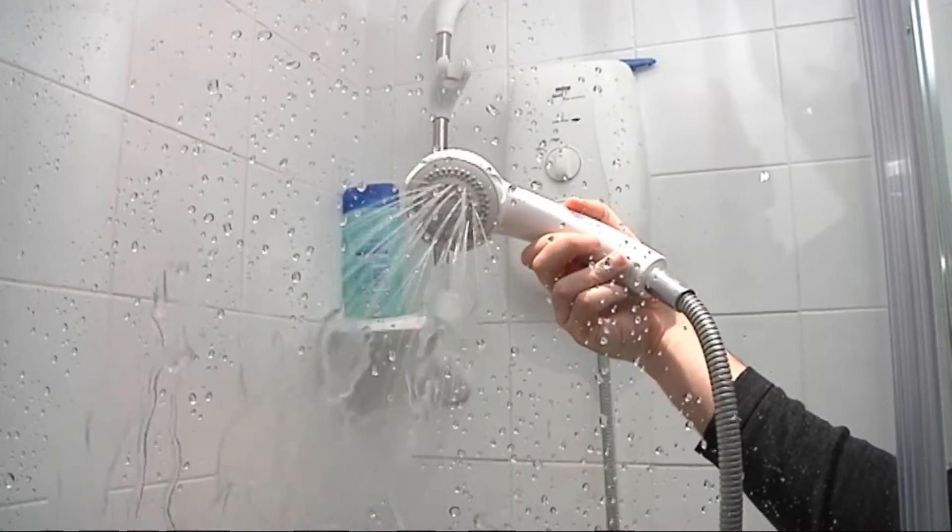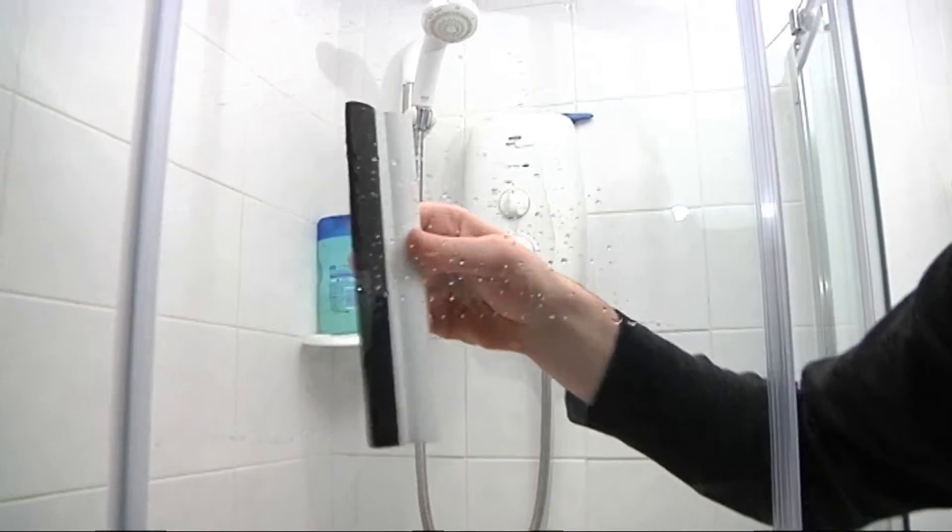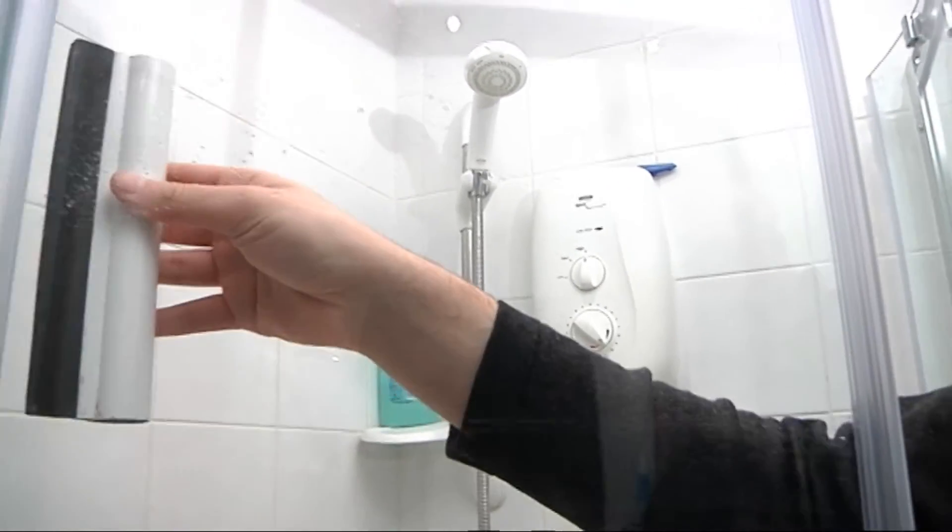Always wipe away the remaining droplets of water after showering, and follow the cleaning instructions on your Shower Guard pack.